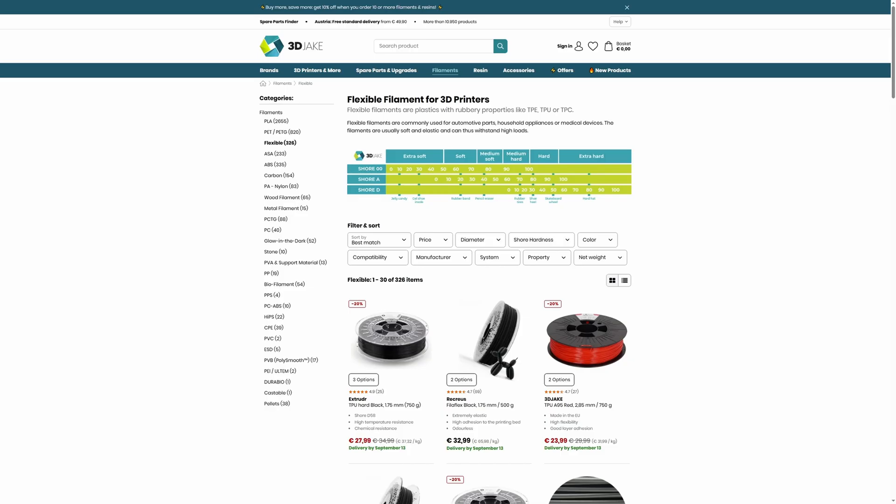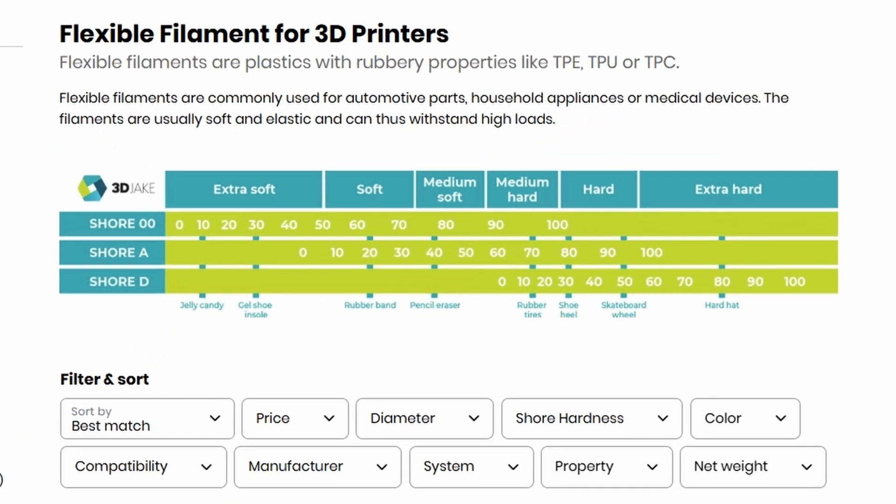We're not talking about impact resistance today - we're mostly not even going to talk about flexibility. First up is softness. Softness is obviously not the same as flexibility, which makes naming a TPU or TPE as a 'flexible filament' sort of strange, because different flexible filaments are often differentiated using the Shore hardness scale - how soft or resistant the material is to indentation - and not by how flexible they are. Flexibility and softness are related, but they are not the same.